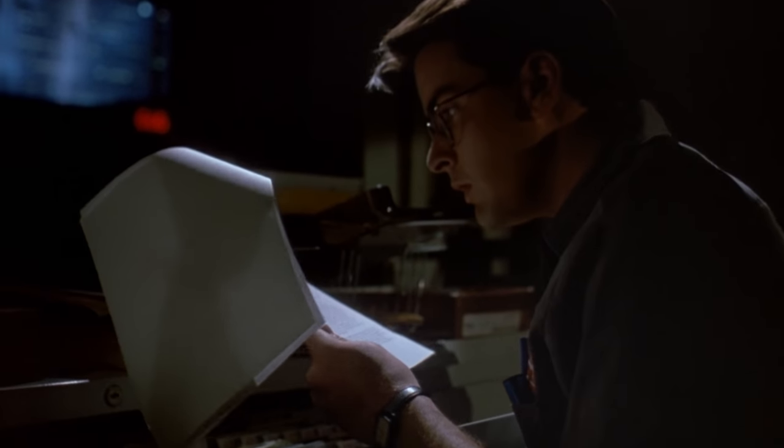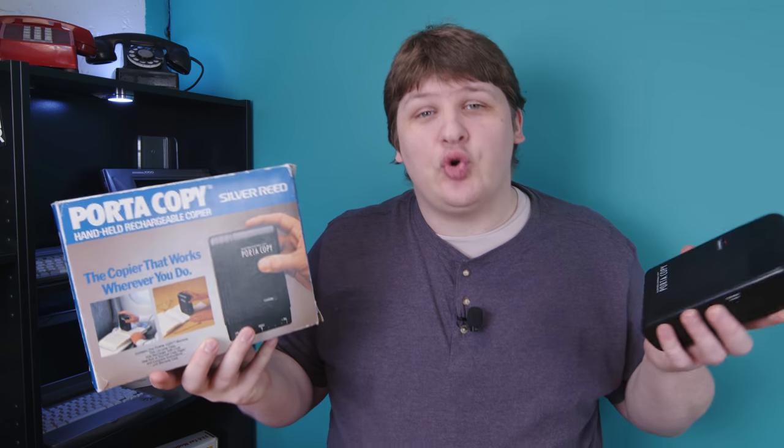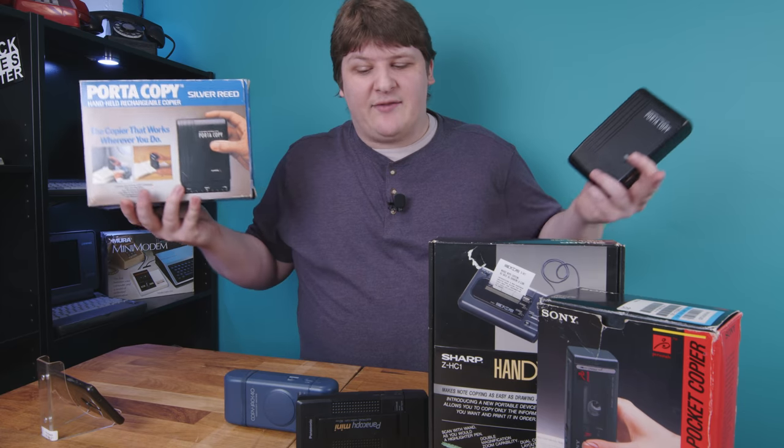It makes perfect sense. He's spying. He doesn't want anybody to know he took the documents, so he's going to make copies on the spot, but where's he going to get access to a Xerox machine? So of course he brings one with him. Perfectly reasonable, except such a machine doesn't exist, or at least that's what I thought. It could just be a movie prop, but obviously I have one - and when I say I have one, what I really mean is that I have two, and when I say I have two, I of course mean that I have six.